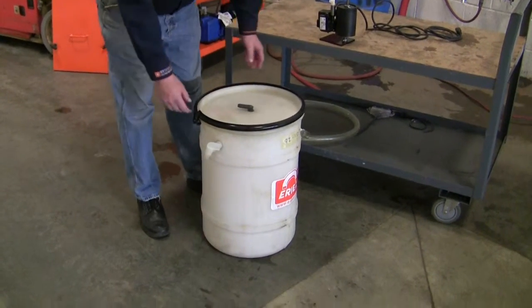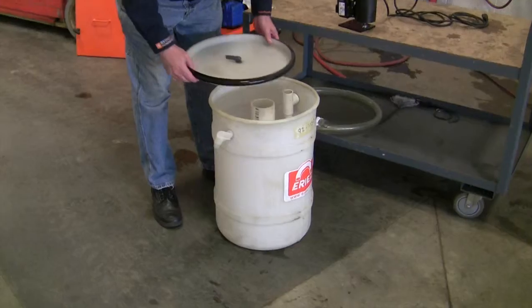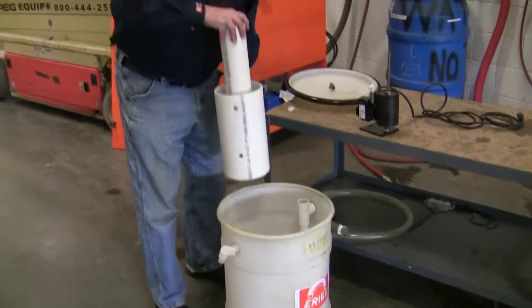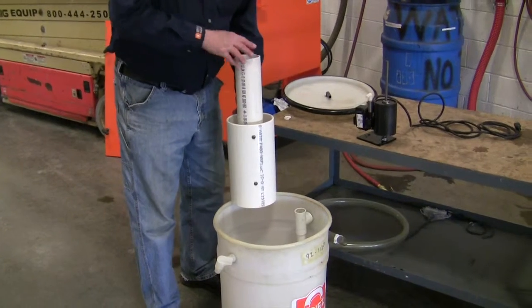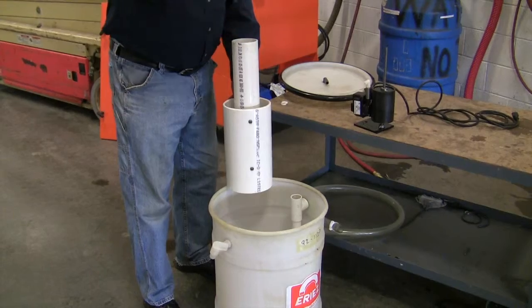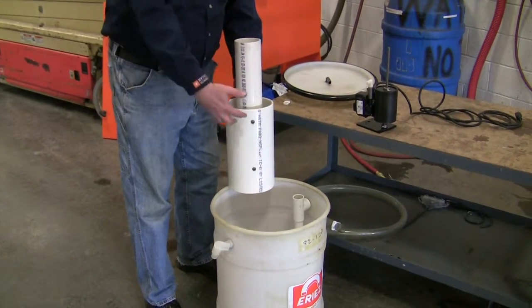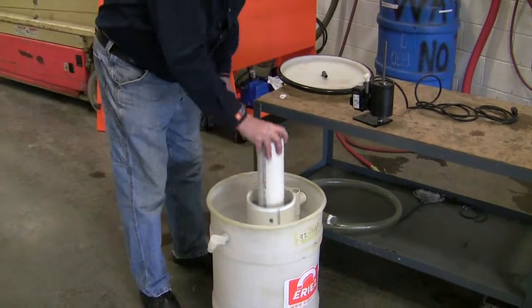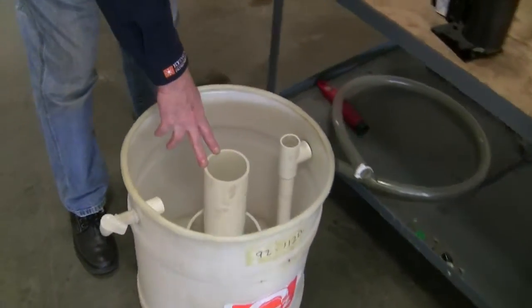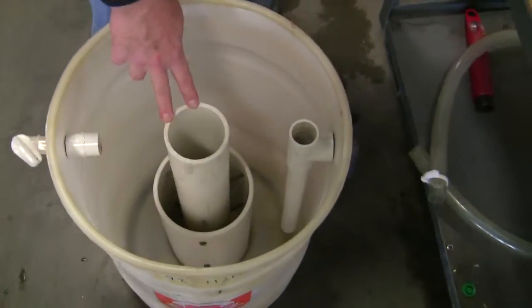The first thing you need to do is remove the lid on the drum. Inside, there's a PVC pipe assembly. This is used to slowly disperse the fluid — it goes up to the top here, goes to the bottom, and everything starts working its way up and out. You need to make sure that it fits into the little ring that's molded into the bottom of the drum, right in the center.